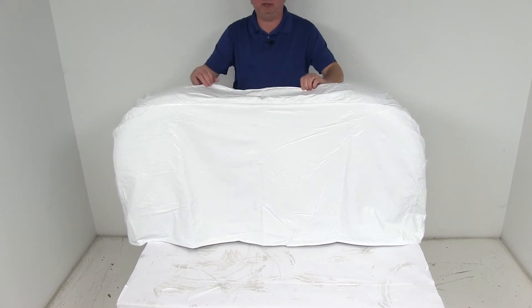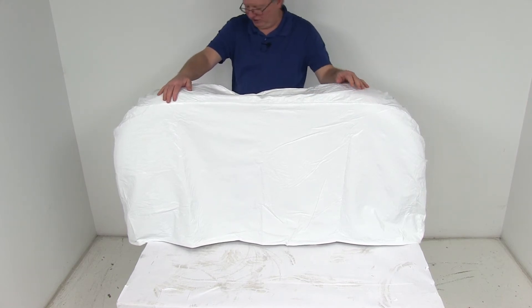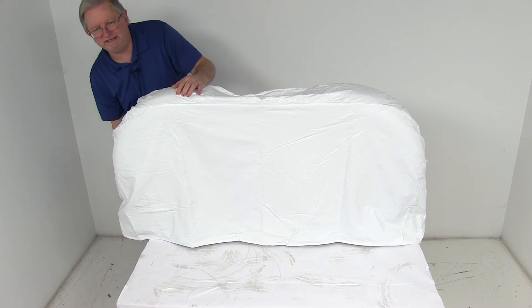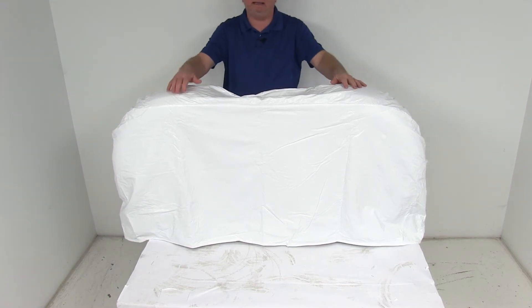The construction on this cover uses overlapping seams and double needle stitching. On the very bottom, on the corners on each side, they use a brass reinforced grommet on each end, which is nice if you want to run a cord or a strap through there to keep the bottom connected.